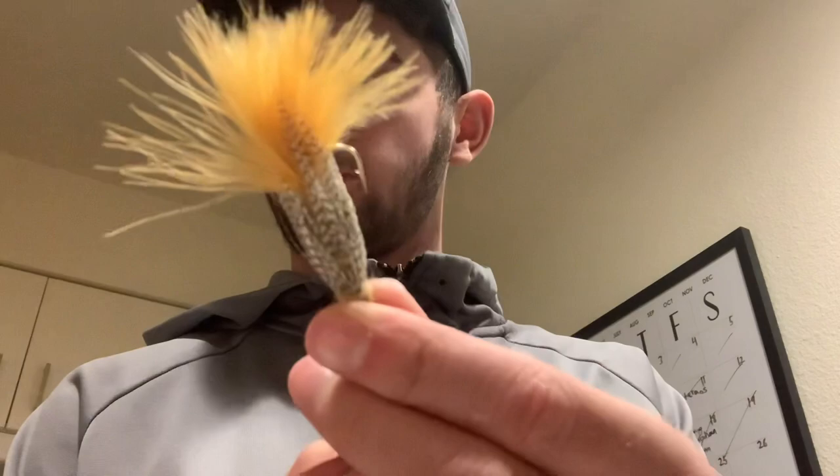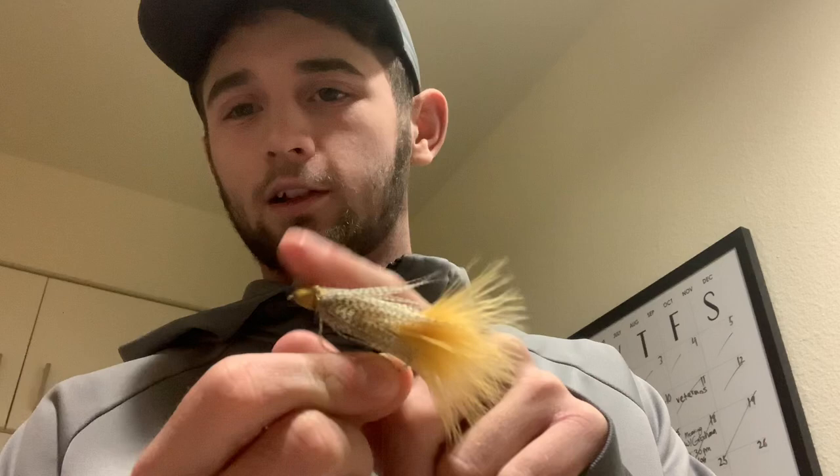Now this is where it gets interesting. This is the Cone Head Booger, size 4 — got two of these. These were pretty nice flies, kind of a simple pattern. The head moves a little bit but not much. Kind of a bigger booger — that's what I call my cone boogers. I do like the cone heads, they get a little deeper in the water.